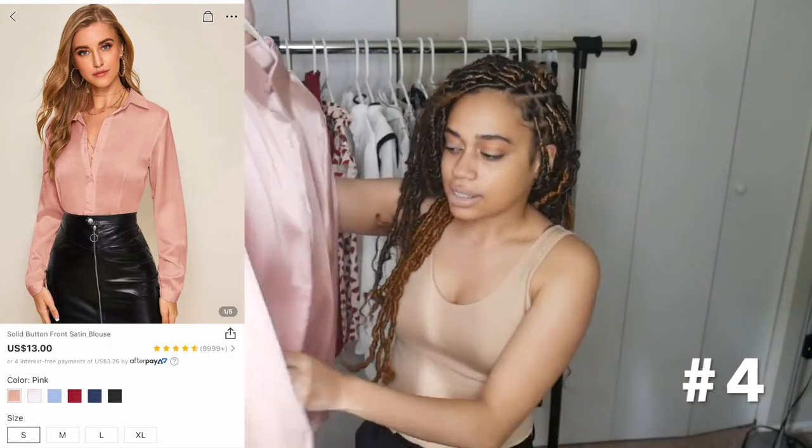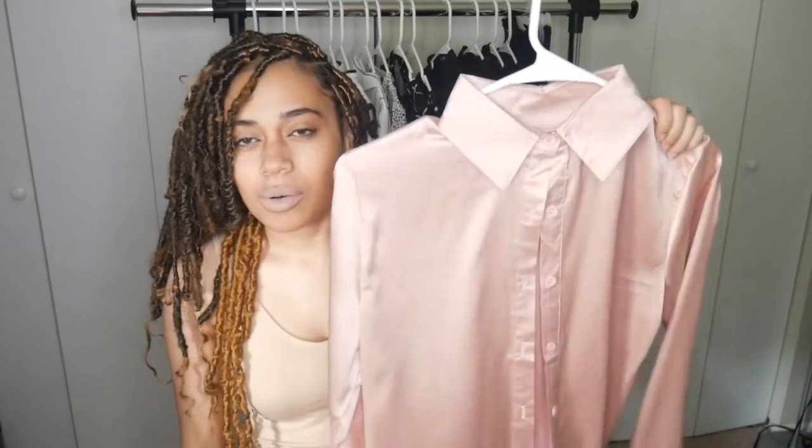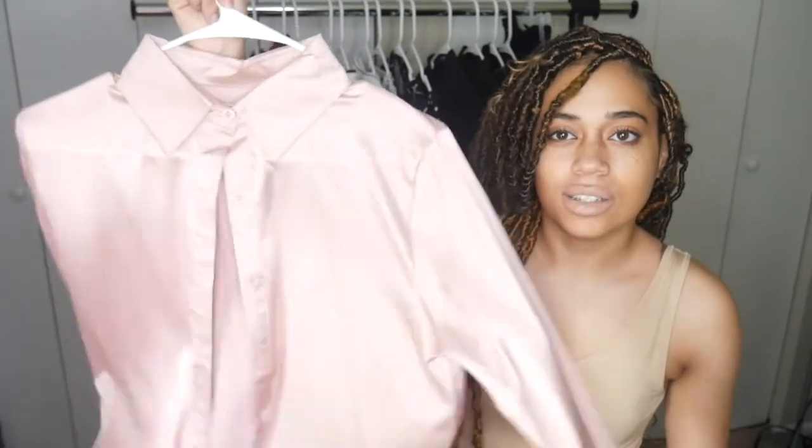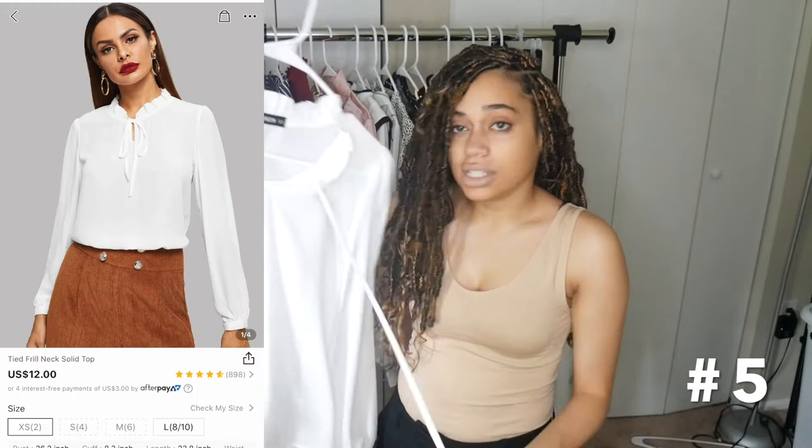This next top is a blush pink, kind of satin-looking. The tag says 100% polyester, but despite that it has a satiny, silky material — it really looks like silk. I would definitely tuck this one in. You will need to iron it. I got mostly smalls or extra smalls in everything. Next is a plain white top — this one is very see-through, so you'll definitely need something underneath it. It's a cute basic with a high neck that ties up high, which I like.